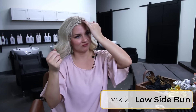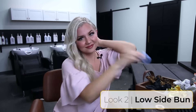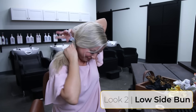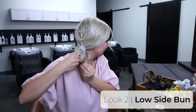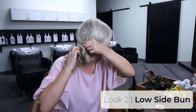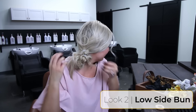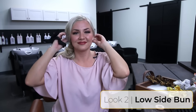Look number two is a low side pony with bun. I like to part my hair on the side where I have a bang, just because that's probably what's going to end up falling out. So I do a deep part, pull it over to the side, and I tuck everything into the bobble. If it's getting out of control, it's totally fine because it's supposed to be messy. Don't overthink it — this is super cute under a hat too. Then I finish off with a scrunchie.